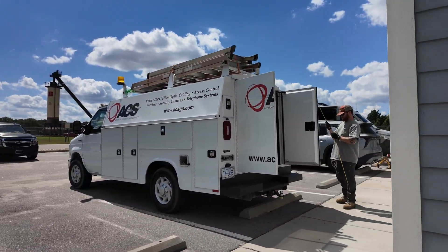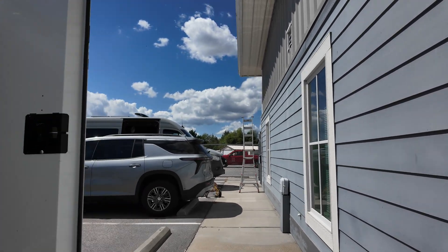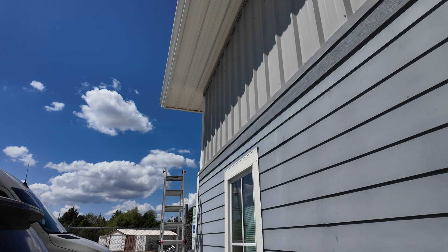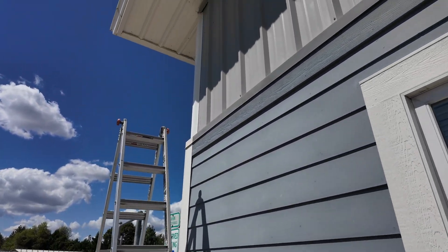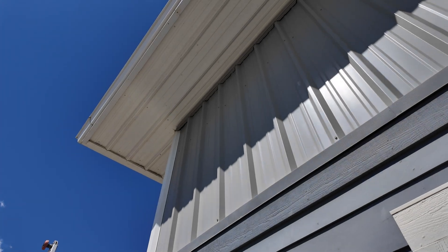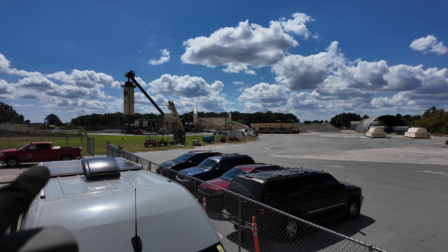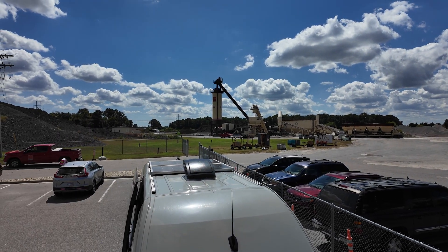At the main building now, getting ready to install the last wireless unit. This is going to be the feeder — the internet DMARC is right behind this wall. Going to mount the wireless unit right up there, and we're going to be pointing over at the tower and at the lab. Those two units are installed already.